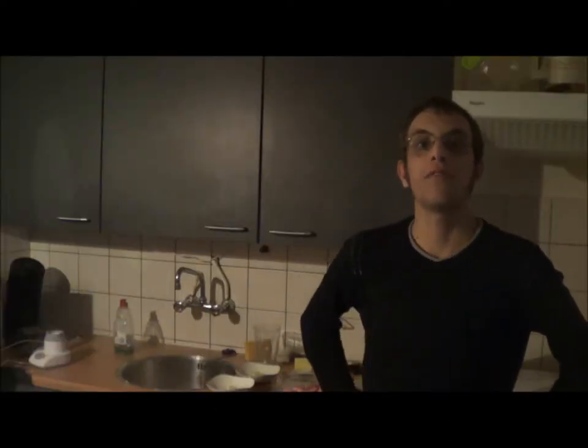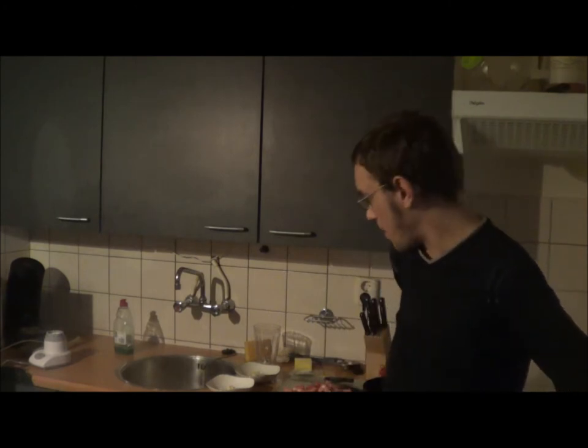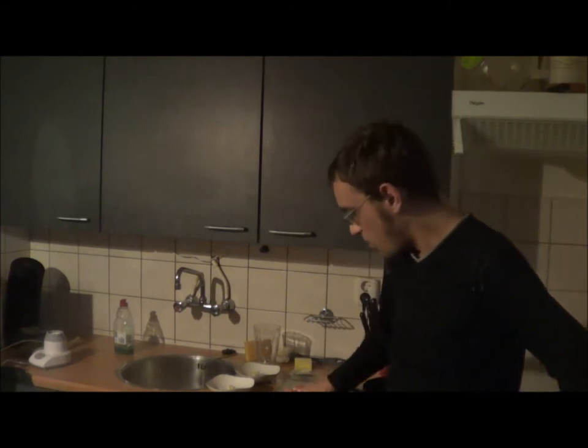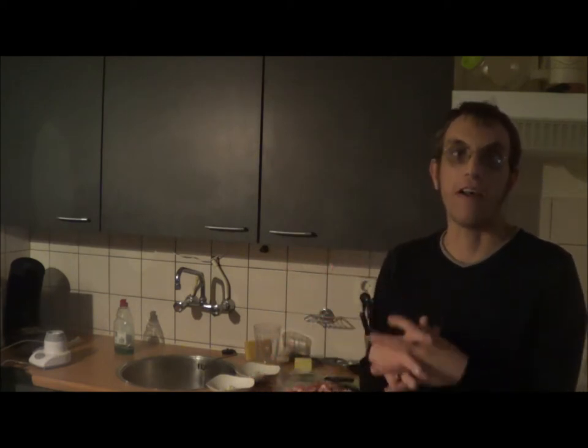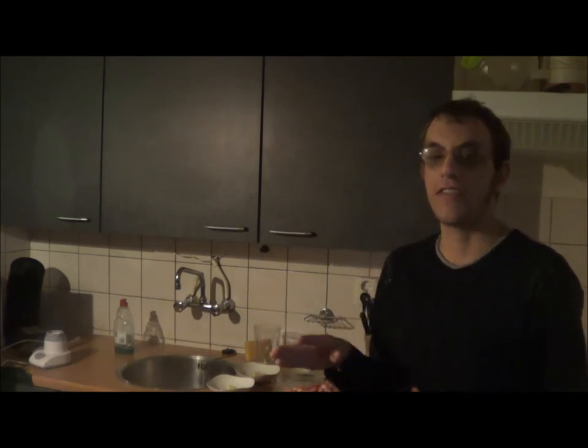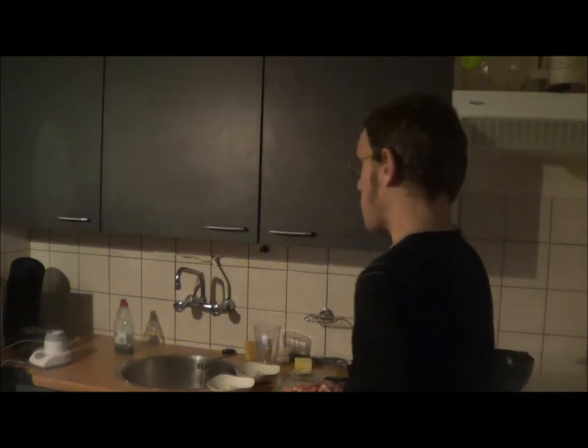Hi guys and welcome to an all new Dinner with AdoWin. Today I'm gonna make pork in soy sauce a la AdoWin. This is actually a recipe I learned from my mother, and she learned it from an Indian lady. But still, let's call it pork in soy sauce a la AdoWin.